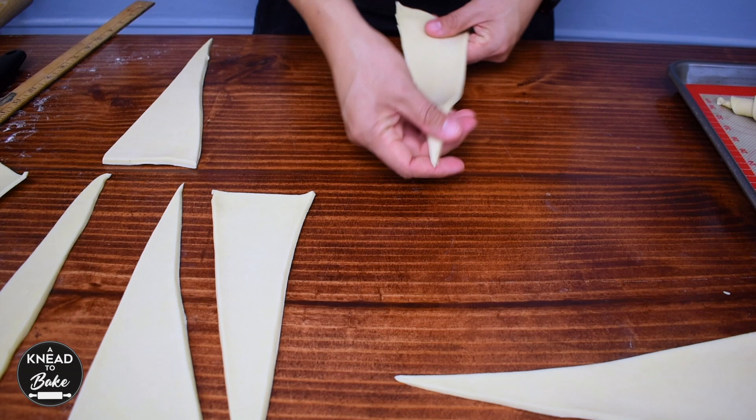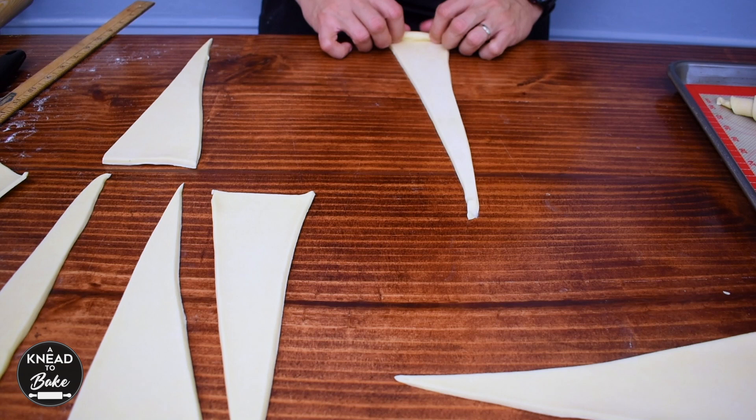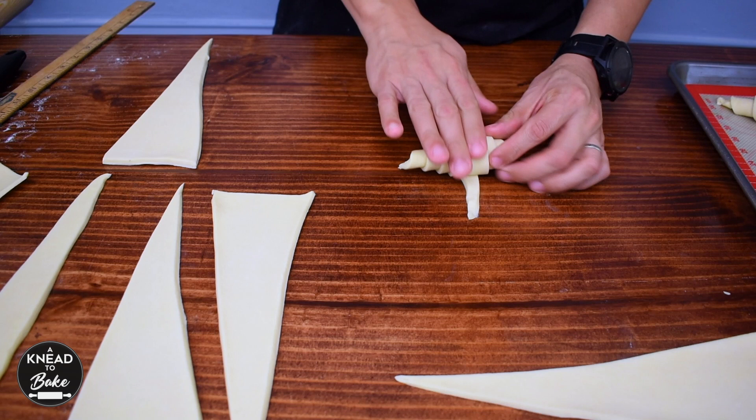To roll the croissants, carefully stretch the dough, attach the tip of the dough to your working table, and roll up the dough tightly.